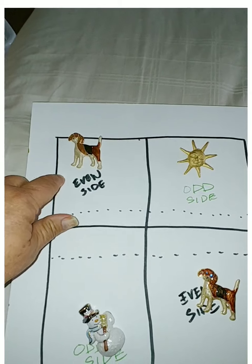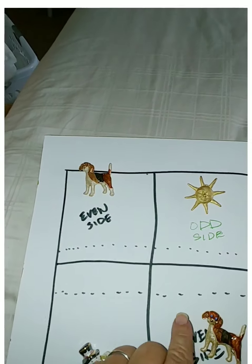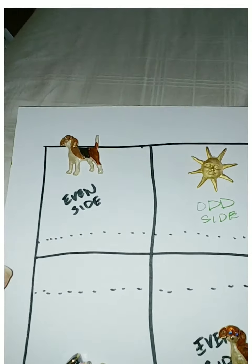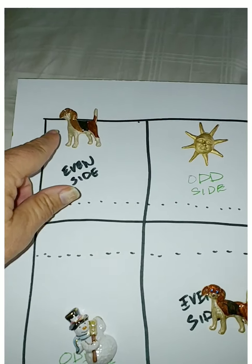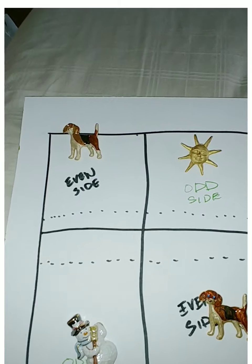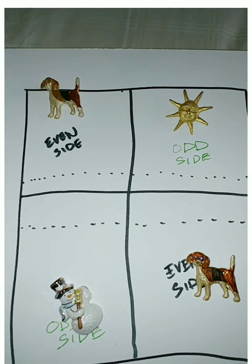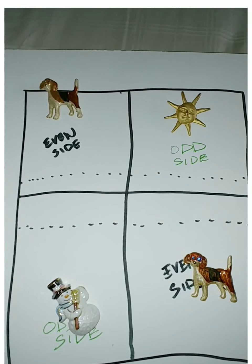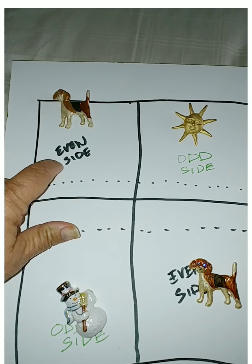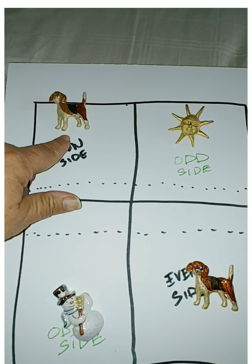This person, the server, always starts first. This server down here always starts first. When you're in a tournament, they will put a band around your wrist which means you are the first starter server. That's very important because when the starting server is on this side, the score will always be even on this side.